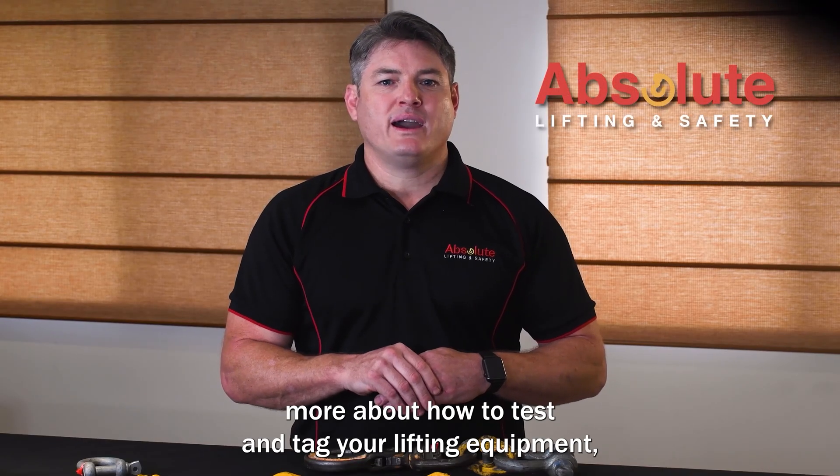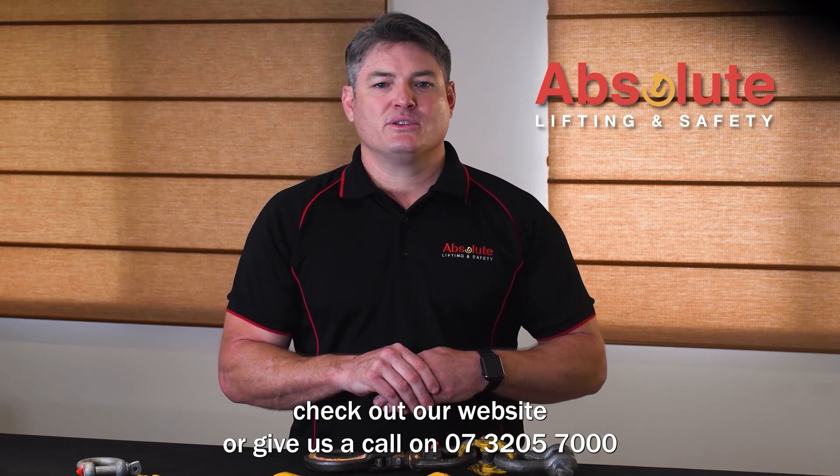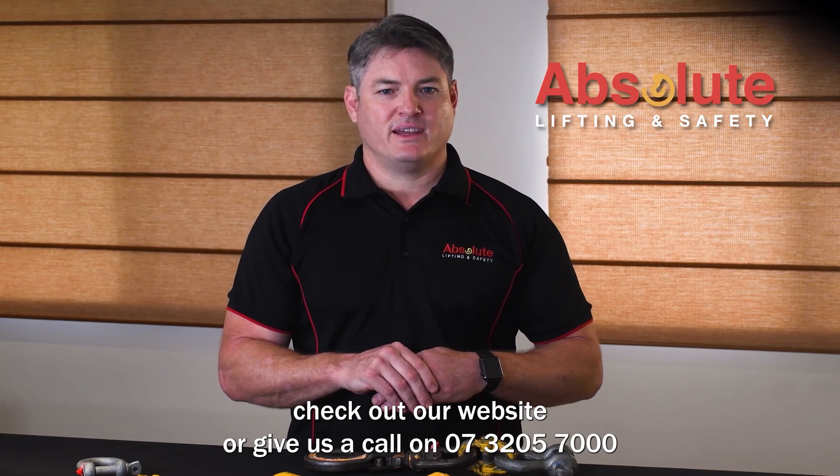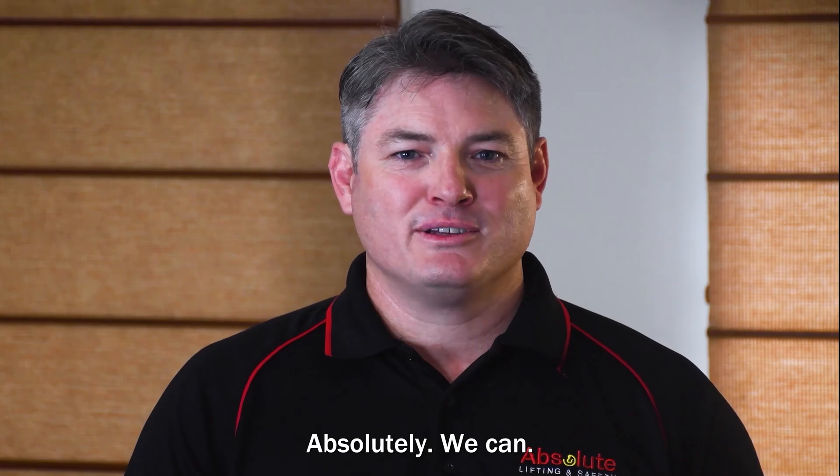If you want to learn more about how to test and tag your lifting equipment, check out our website or give us a call on 07 3205 7000. Can we help you with your lifting and safety requirements? Absolutely we can.